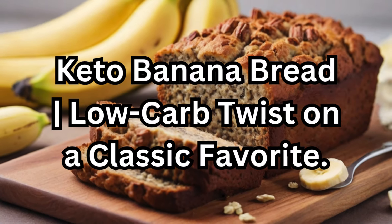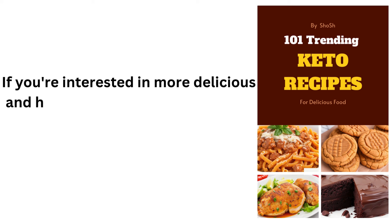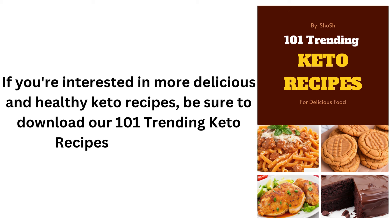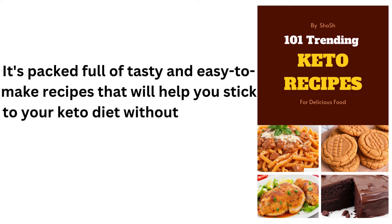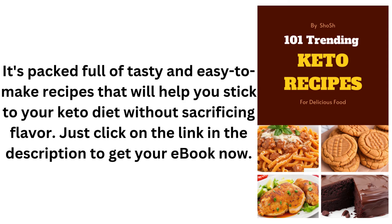Keto Banana Bread: a low-carb twist on a classic favorite. If you're interested in more delicious and healthy keto recipes, be sure to download our 101 Trending Keto Recipes eBook today. It's packed full of tasty and easy-to-make recipes that will help you stick to your keto diet without sacrificing flavor. Just click on the link in the description to get your eBook now.